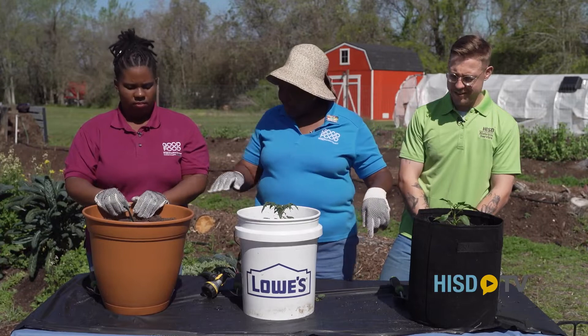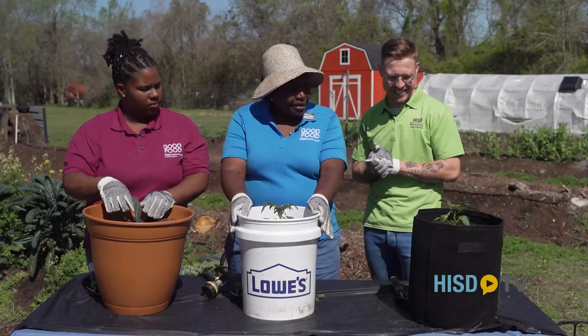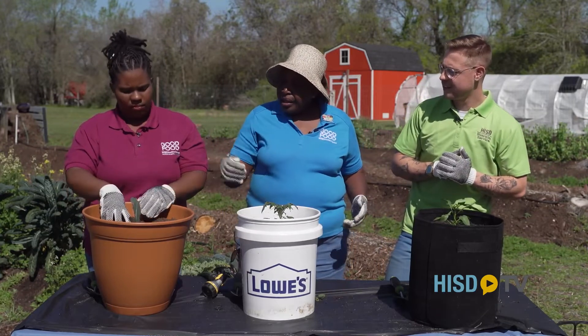Yours is standing up really tall and pretty. And mine as well. Since we've got our plants all planted — Nate, as a dietician, tell me the benefits of peppers, tomatoes, and kale.